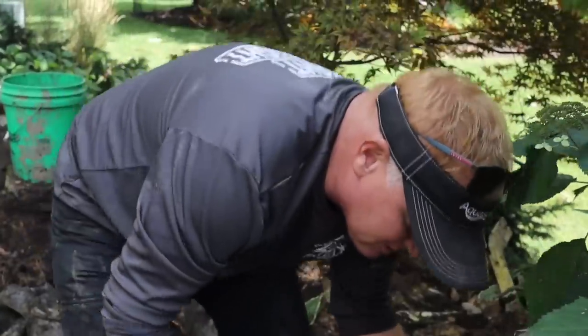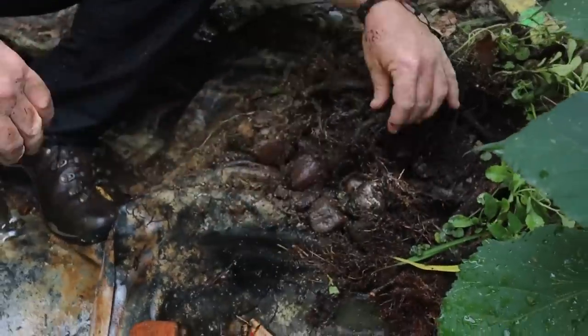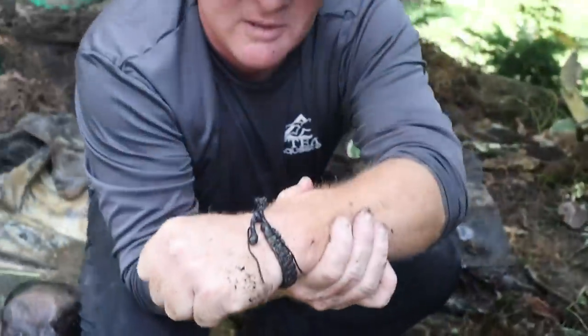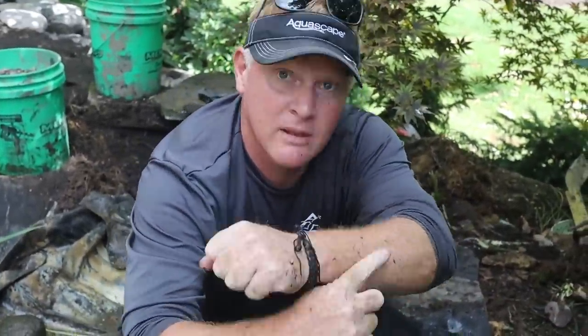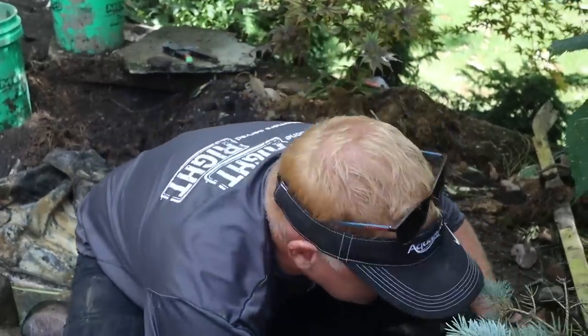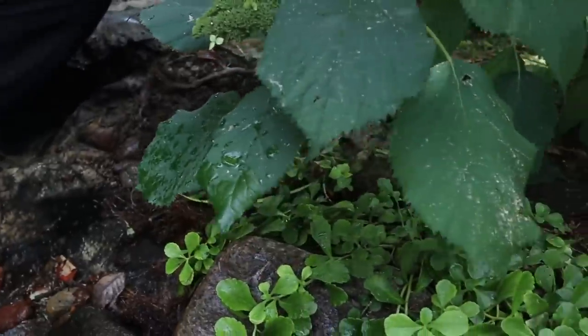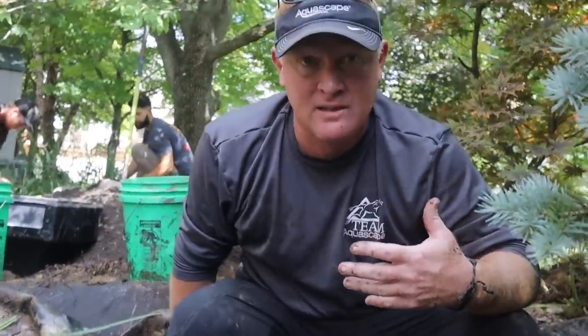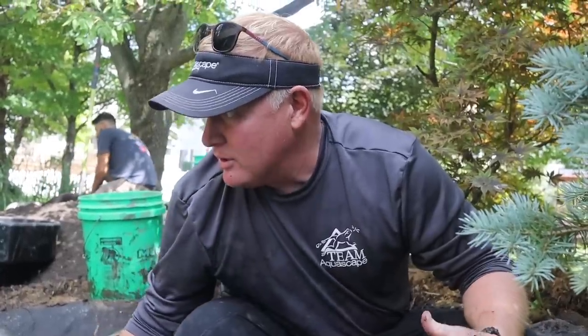Brian explains how tree roots start small and grow larger over time — the liner dips down underneath the root and water can escape that way. The entire edge is solid roots, likely from a nearby spruce tree. Also, with concrete underneath the entire pond, there's no flexibility to fold the liner back and dig out for boulders — they have to be extremely cautious bringing boulders over the top so they don't punch a hole in the liner, and must build according to the shape of the old concrete shell.